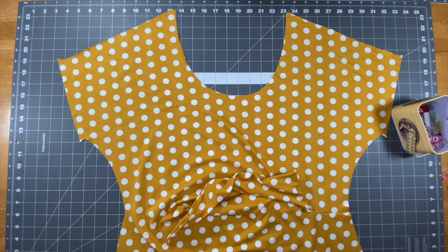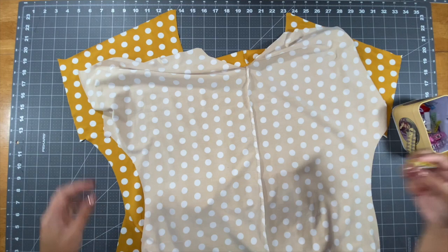Now go ahead and get your front bodice and place it so that it is right side up. You're going to take your back bodice and place it right sides together with the front. Pin or clip the shoulders, take them to your machine, and stitch.